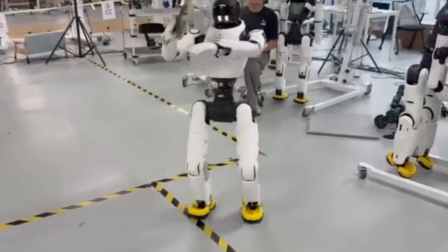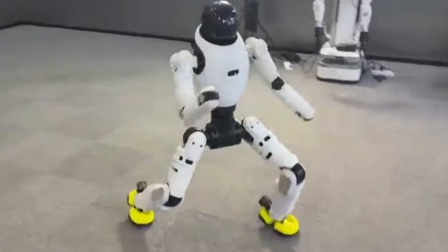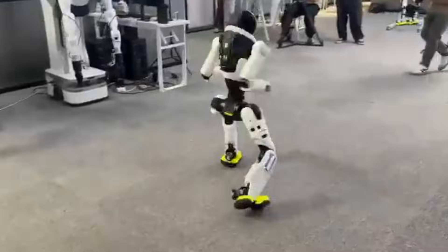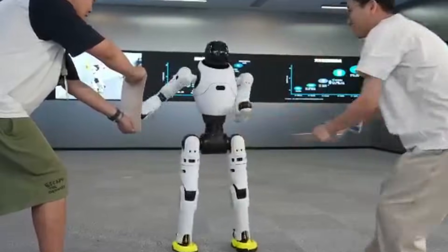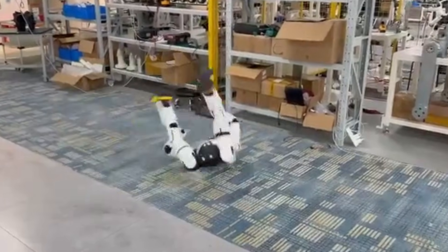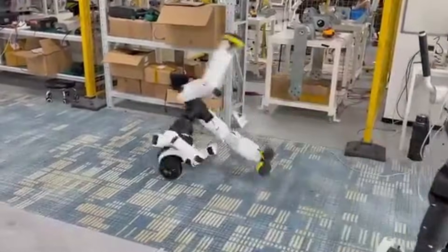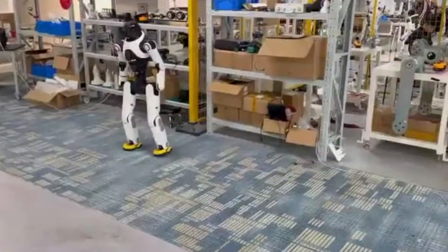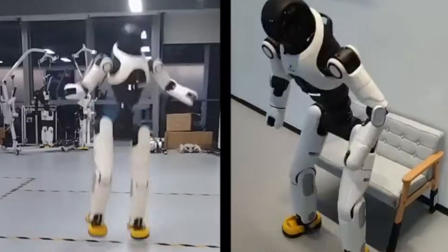Balance isn't just a party trick. For humanoid robots, stability is everything. Imagine robots assisting in disaster zones, navigating rubble or helping the elderly at home. A fall is inevitable, but recovery is critical. The G1's ability to stand up instantly brings us one step closer to robots we can truly rely on in our daily lives.